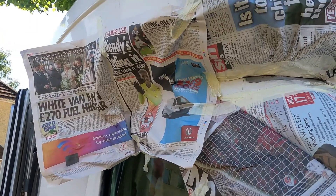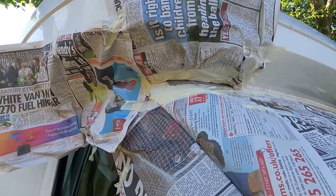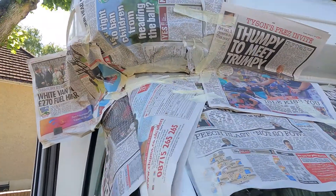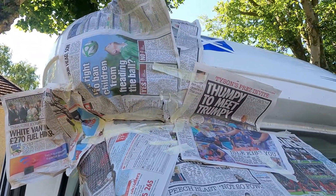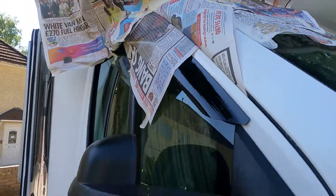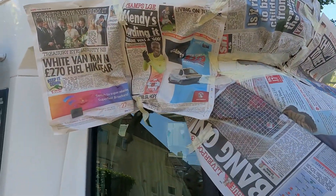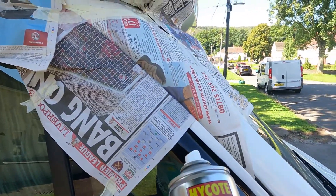Masked off. We'll do a better job of masking it off now. There we are, all done. Now the next thing we're going to do is get the undercoat on.